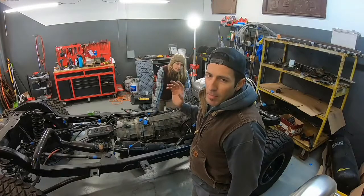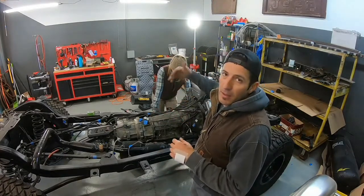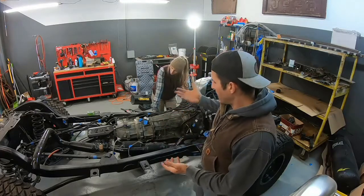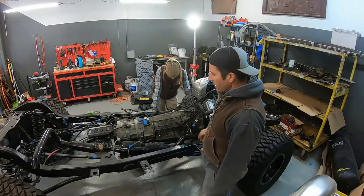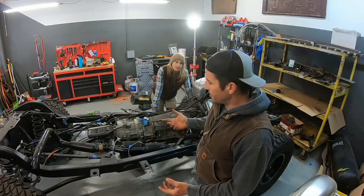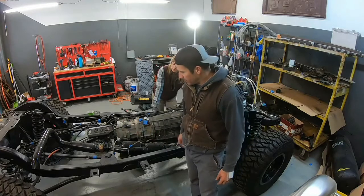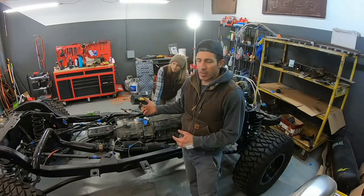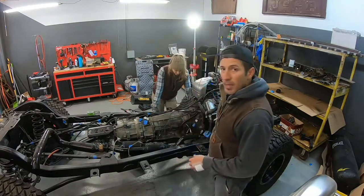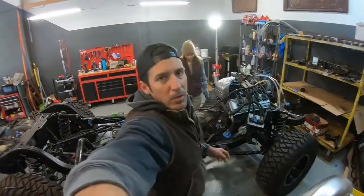It's very important to remember what order you do things. The exhaust wasn't going in because the third link up front was in the way, so we dropped that and now we're going to hopefully tuck it up in. The guy who did the exhaust told me it was quite a feat because it was obviously so tight and compact. They did all that from underneath without removing the body, which is pretty amazing.